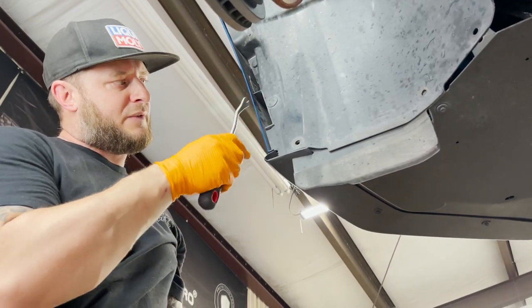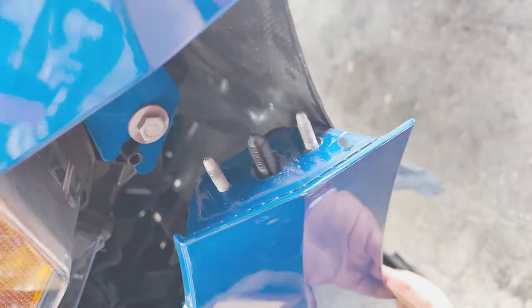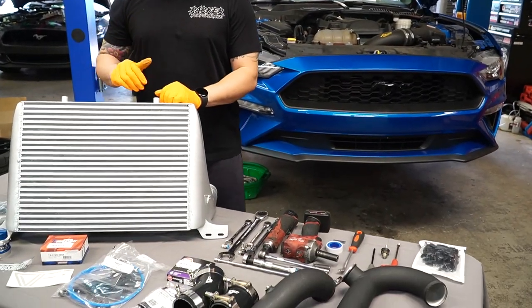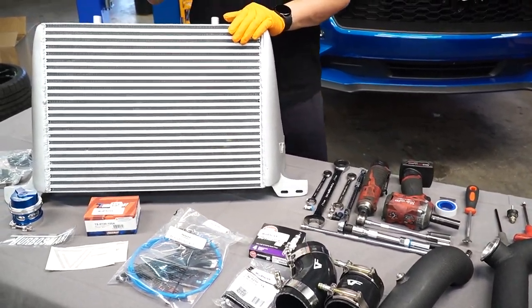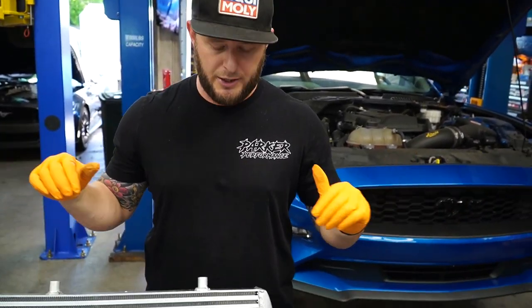We're going to create a blog post so you can follow along. That way, if you have to pause for something specific, you'll have it there on the blog as well. We're going to go over our entire Tornado Kit today, and I'm going to share any tips and tricks I focus on along the way of installing it, having probably installed around a hundred of these by now.